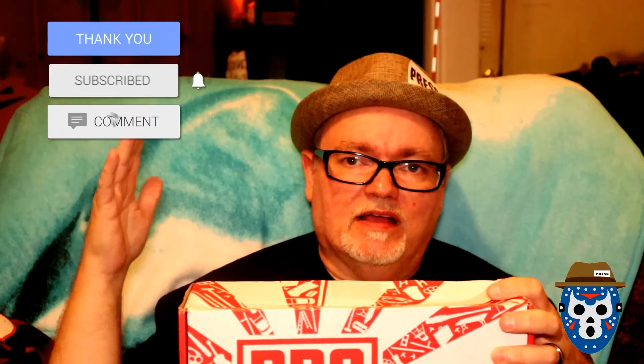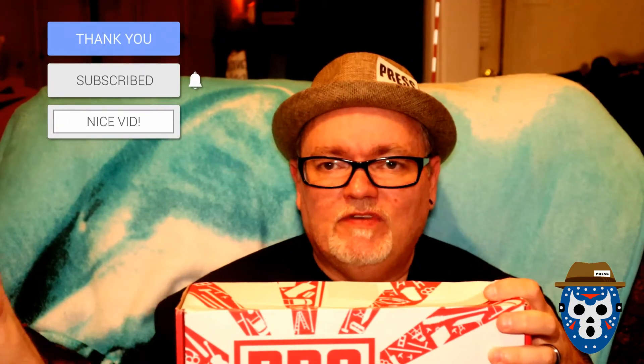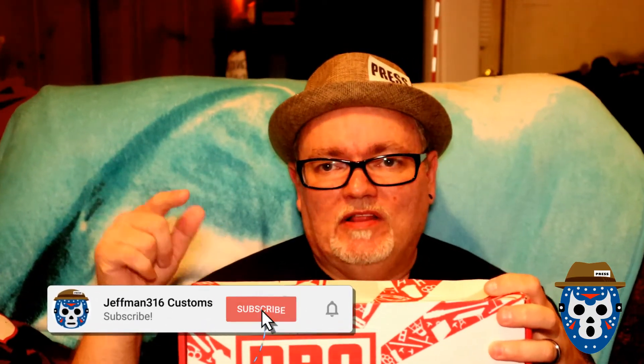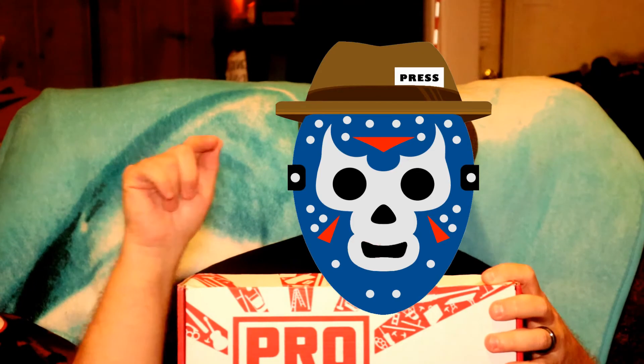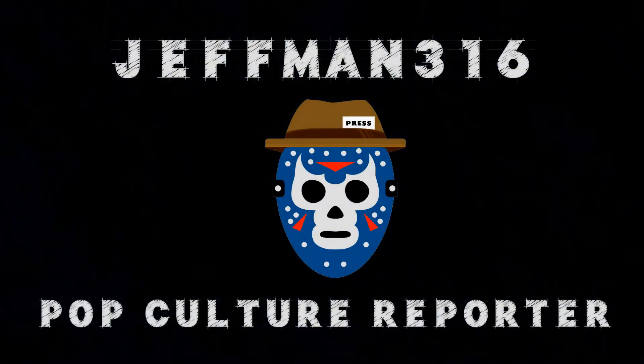So there's your Pro Wrestling Crate for the month. Before you get out of here, do me a favor — like the video, give it a thumbs up, support the channel by commenting, subscribing, sharing the video, get my content out there as much as you can. Then hit the notification bell and you'll be the first to know when I post new videos. So until next time, boys and girls — when we look at a crate, a movie review, a toy review, or anything pop culture related — this is Jeffman316, your pop culture reporter, signing out. You guys be safe out there. We'll see you next time.